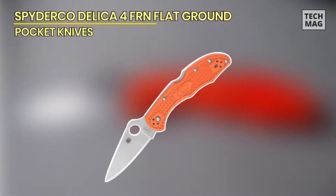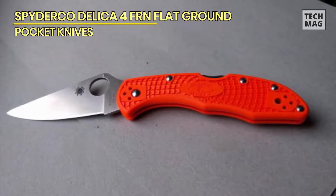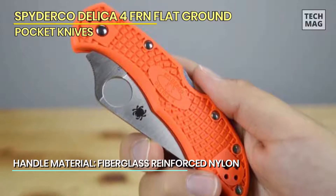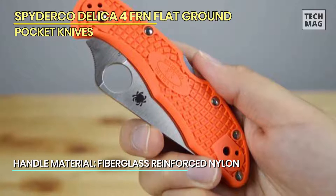The Delica 4 blade is thin, steeply tapered from tip to bolster, and made of VG-10 steel. VG-10 is a Japanese high-carbon steel commonly used in high-end kitchen knives. Spyderco's resulting blade is readily sharpened and tuned for finer tasks, while its depth lends sturdiness.